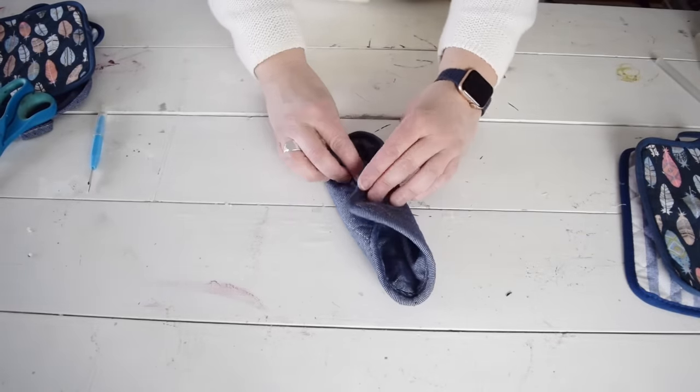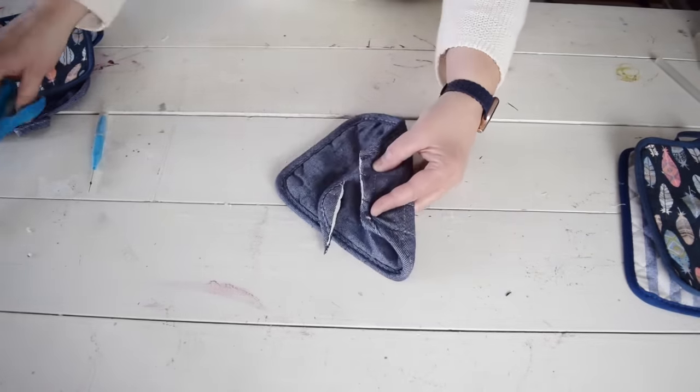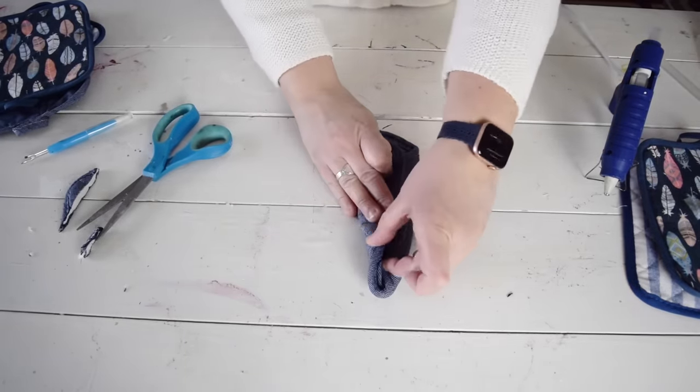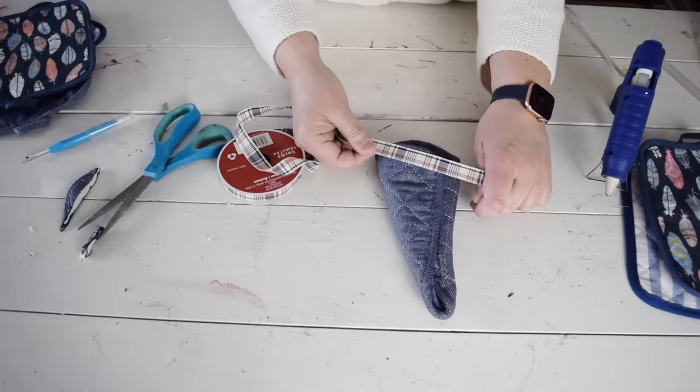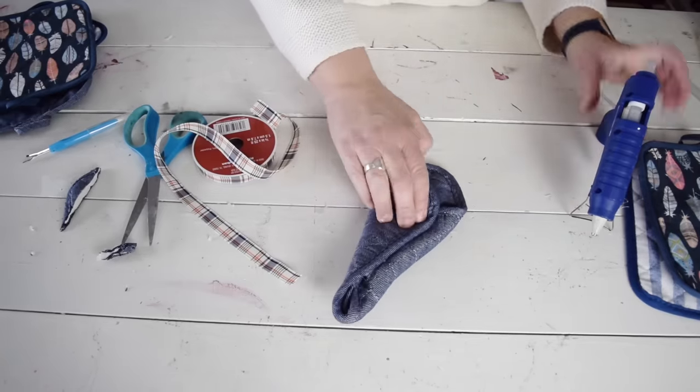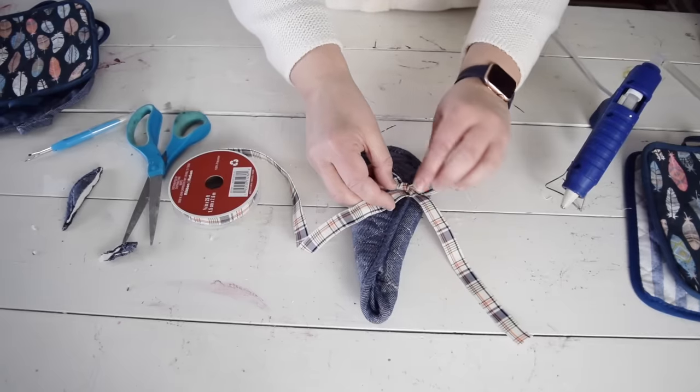Now I want to fold this into a cone shape. I'm going to go from corner to corner the long way so that my cone can be a little bit larger. I'm going to roll over the bottom two corners until they create a cone, leaving the top part open. I want to add a little bit of trim, so I'm going to use this great plaid ribbon.